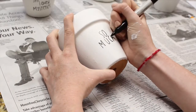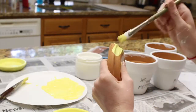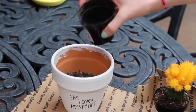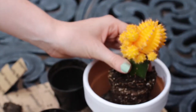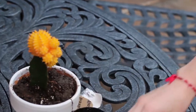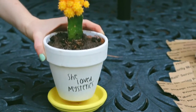My quote was: she loved mystery so much that she became one. For the tray that the pot sits on, I decided to paint it yellow just to give it a really summery theme. Now it's time to plant your cactus. First, pour some dirt in the bottom, then you're ready to take out your cactus and put it in the pot. I scooped some mud and spread it around the edges of the cactus, then used my fingers to push it in and make sure it was all packed nice and tight. Make sure to water your cactuses once a week. And that is the end of this cactus plant DIY.